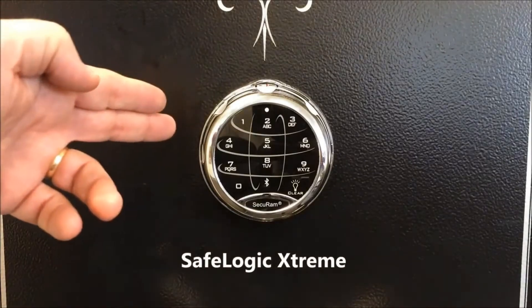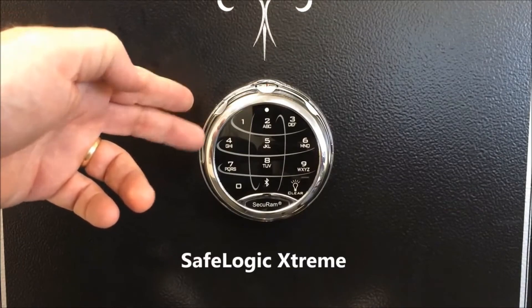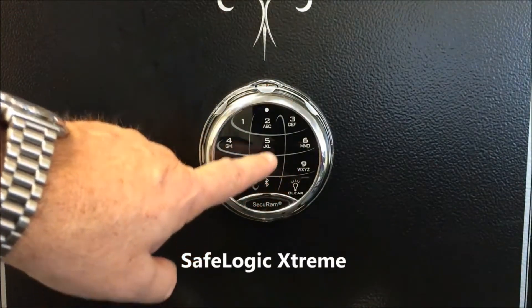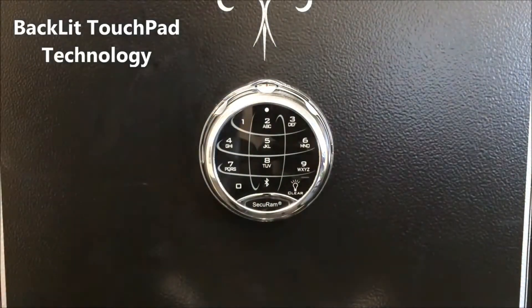Today we're taking a look at the SafeLogic Extreme, the newest of the SafeLog series from SecureM Systems. This is an EMP-proof lock that works by entering a code as well as by dialing a combination. I'll show you how this works.